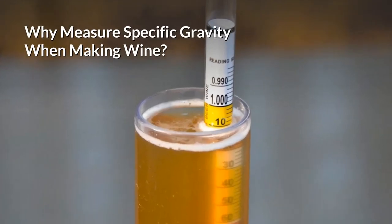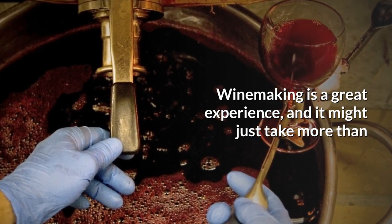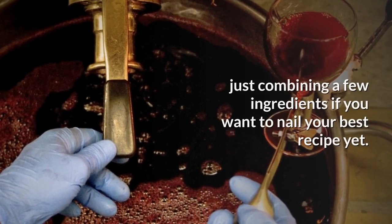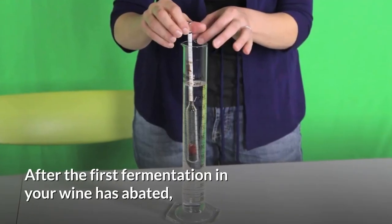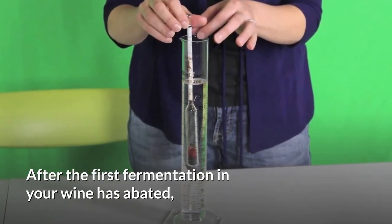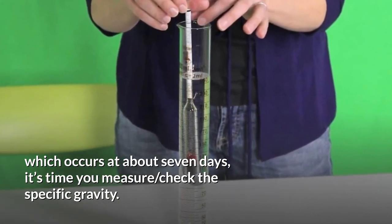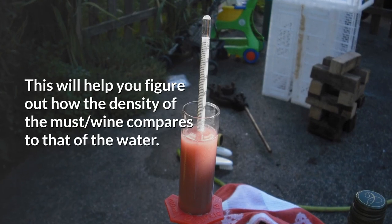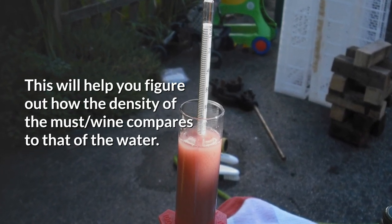Why measure specific gravity when making wine? Winemaking is a great experience, and it might just take more than combining a few ingredients if you want to nail your best recipe yet. After the first fermentation, and your wine has abated — which occurs at about 7 days — it's time to measure and check the specific gravity. This will help you figure out the density of the must wine compared to that of the water.